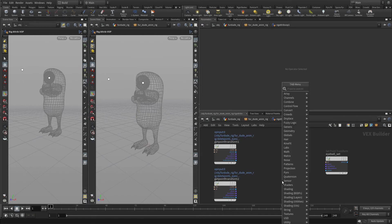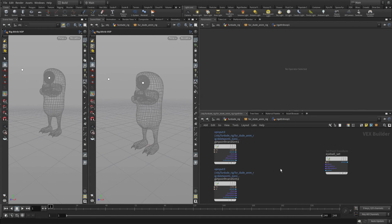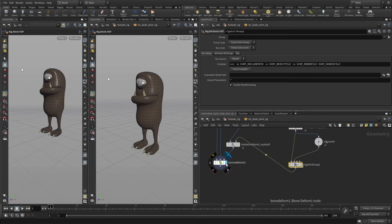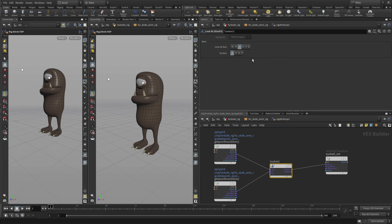We're going to press Tab, search 'look at', and there are two — we're going to get the KineFX one and place that down. We get the xform from the xform, connect it to the xform input. Now if we go back up this level to bone deform, we'll see the eyeball got flipped. So let's go back into the look-at node and go with Z instead of negative Z, and that flips it back around.